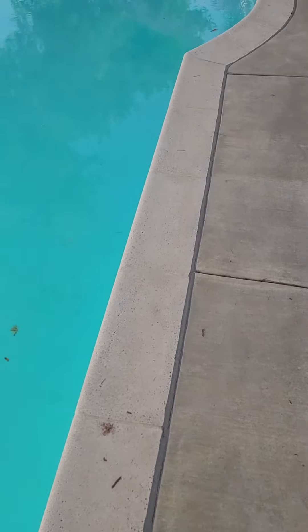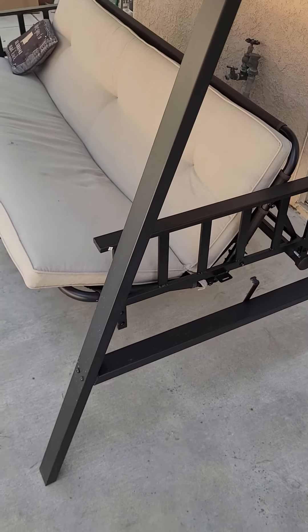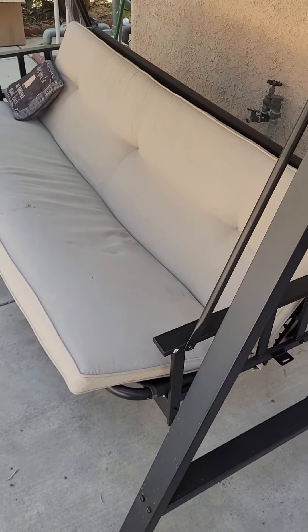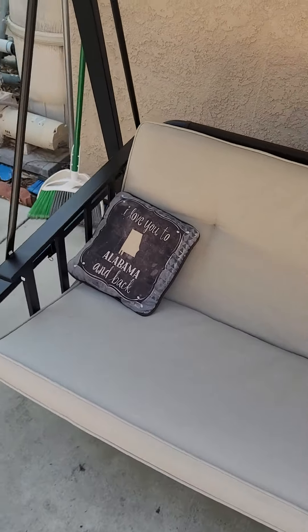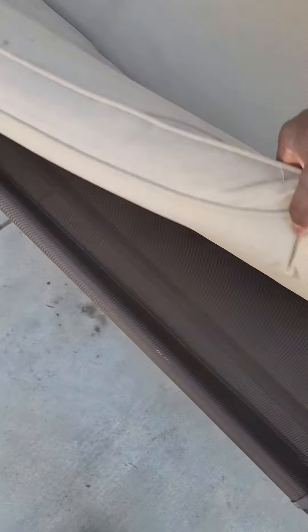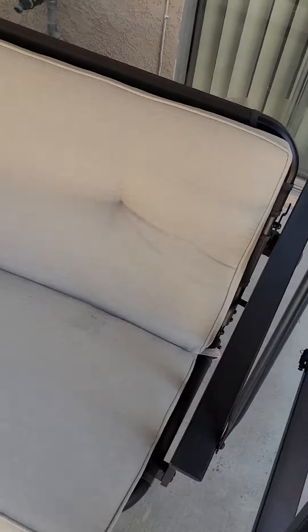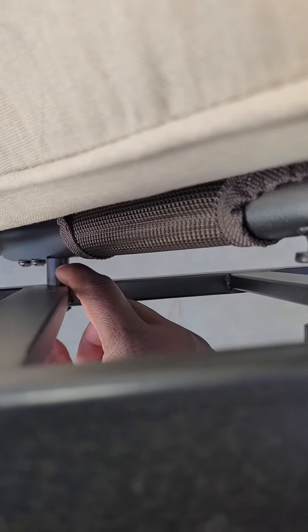I couldn't find anything online, no YouTube videos, no instruction manual. So I looked at the reviews on Lowe's to see how to put this thing together, and everyone had the same trouble, the same problem. Everything is pretty simple, but once you get to putting the seat portion on itself, that's where I had a hiccup — and it seems like a lot of other people had the same problem.